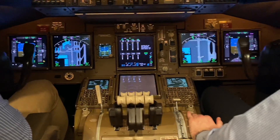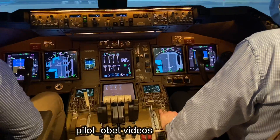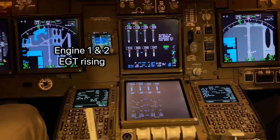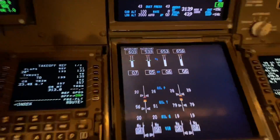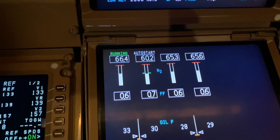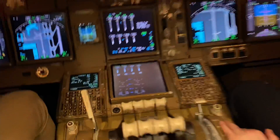Park brake set. Park brake set — stand by. Roger, park brake set. Number one and number two engines are starting there, the EGT is going up. And you know it started because it's running. Running. Those engines are starting, they're stabilised.